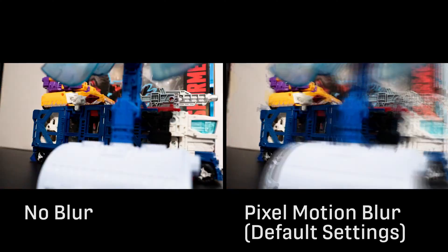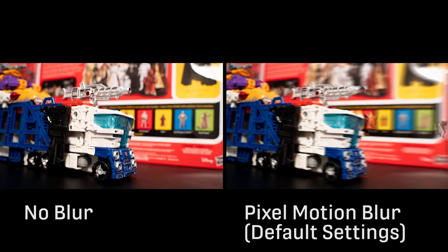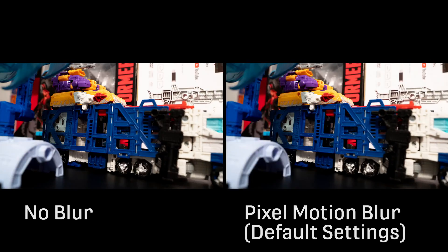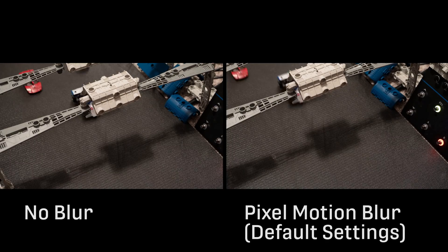This is a demonstration of the pixel motion blur effect from After Effects on some stop motion footage. I've slowed down some of the comparisons to help you see what's going on. Of course what ultimately matters is how it looks full speed, but it's nice to see what's going on under the hood, so to speak.